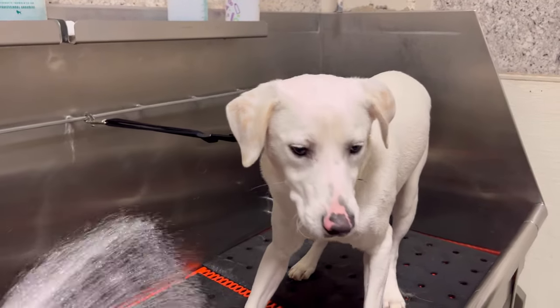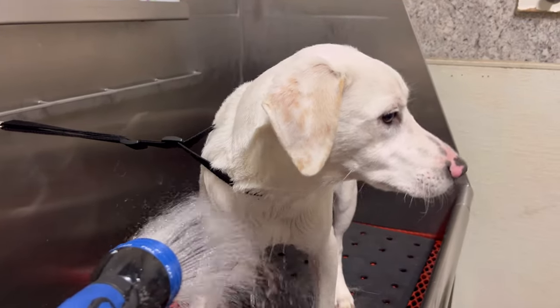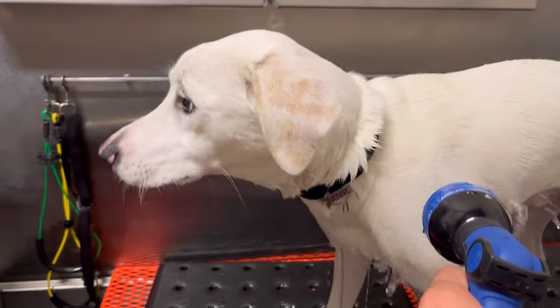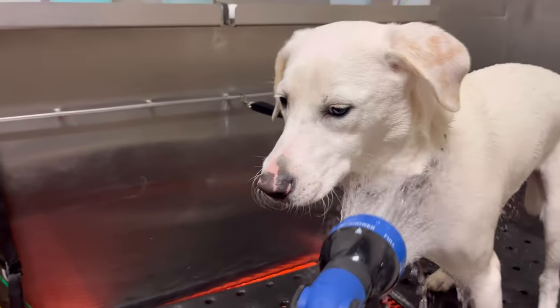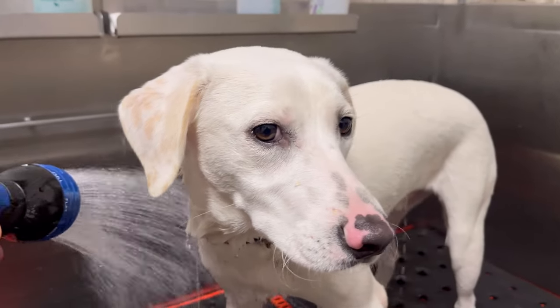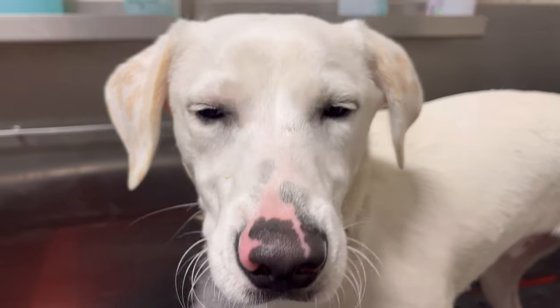Rocco, I know you're a little scared, bubba, but are you ready? It's nice and warm for you, not too cold, not too hot, I promise. There you go, see? It's not too bad, bubba. Get rid of those puppy dog eyes — you are totally fine, bro.